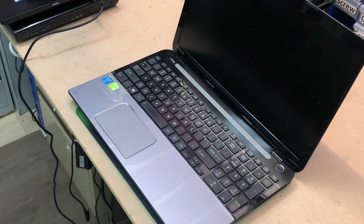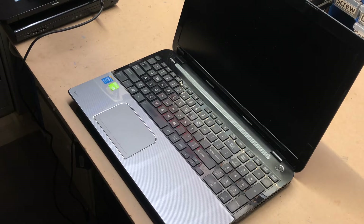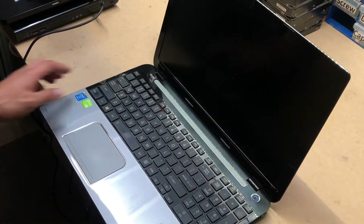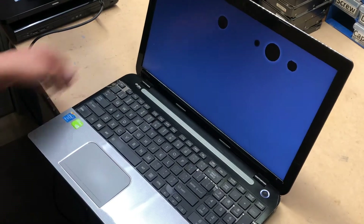Good day everybody. Today we have a Toshiba Satellite L50-A. In this model we want to replace the screen. Now ideally when you replace the screen you have to remove the battery, but in this model the battery was internal. For the sake of the video I don't want to make it too long, so I did the replacement without removing the battery. You've got to be extra careful when you replace the screen, but just follow along with me and I'll show you how to do it.